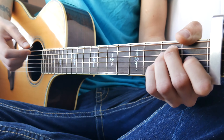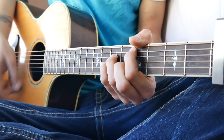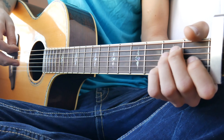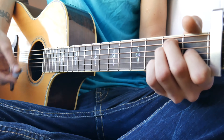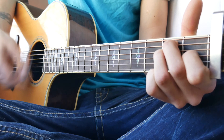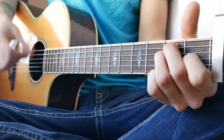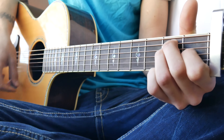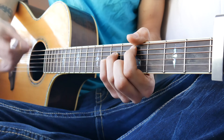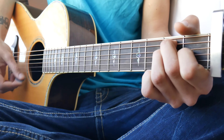So that second progression will look about like this. The verse chords all together will look about like this, and then back to the E.